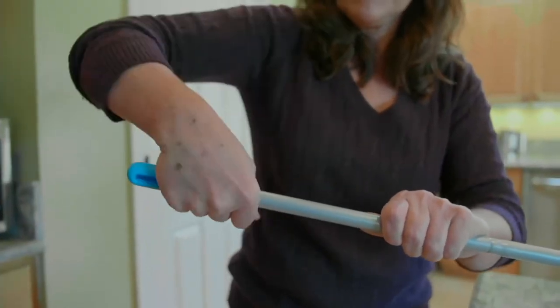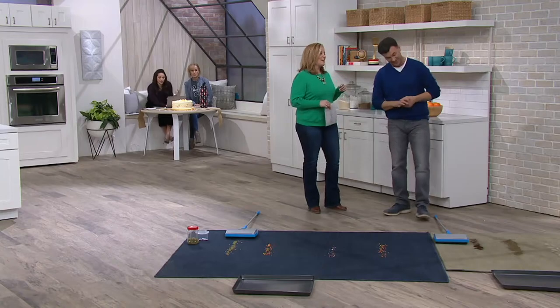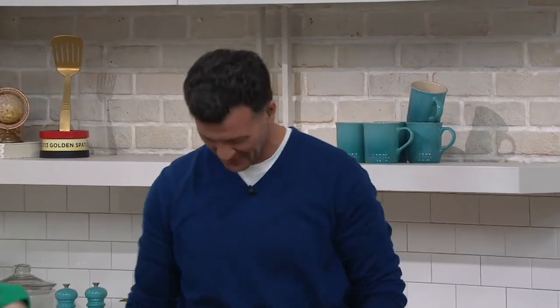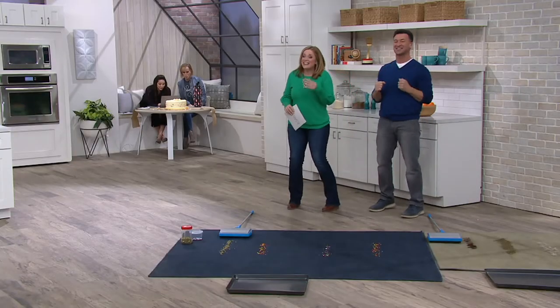David Leon is here with us today. He's a home improvement expert — I've seen him on television before, he's hosted a few shows. It's good to see him. Thanks for joining us on our anniversary show. Two years — that's exciting and great!